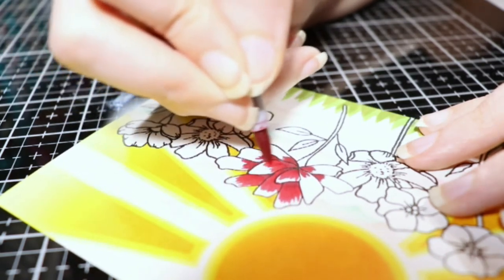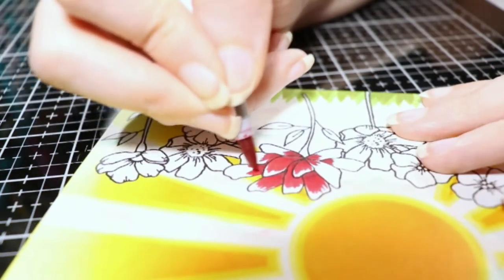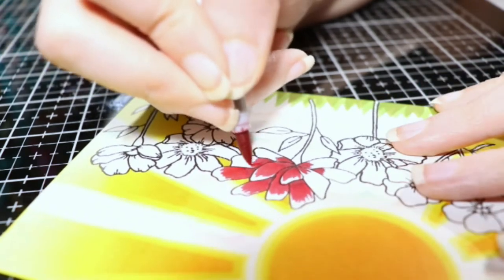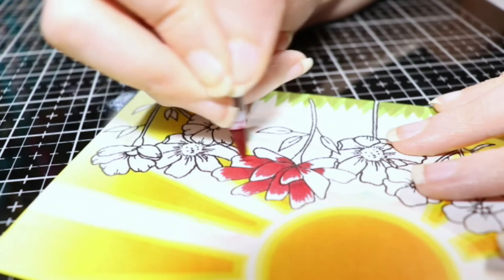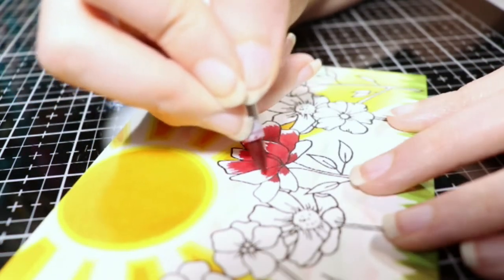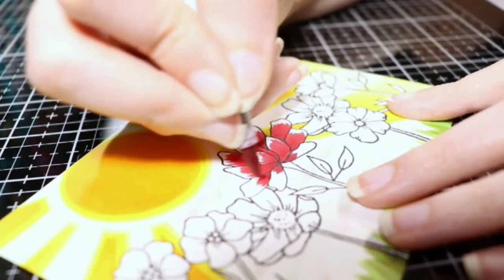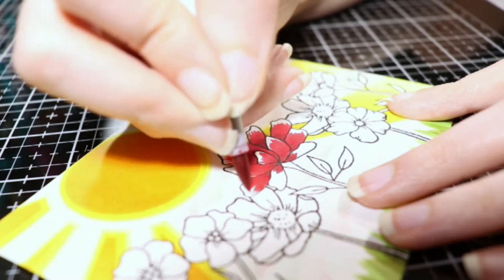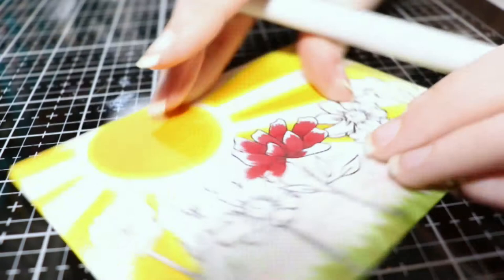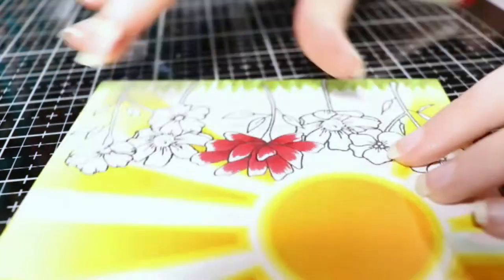I was pretty excited about this kit when it was released and we could see what everything in it was. I was very excited about it because flowers are my jam. I love to color flowers for whatever reason — they are the easiest thing for me to color. I struggle with the cutesy animals, people, stuff like that. But flowers, they're just easier for me.